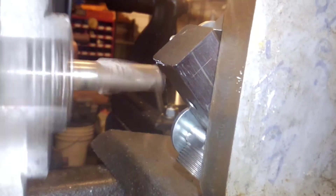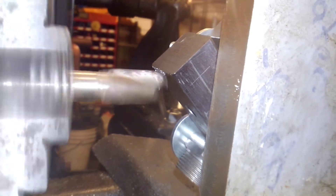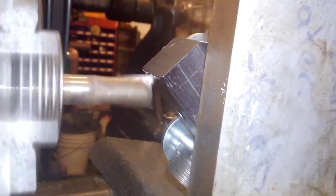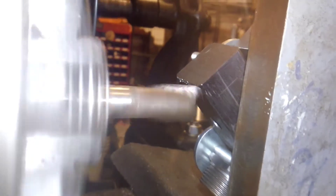Sorry, my hand's not all that steady. Focus.